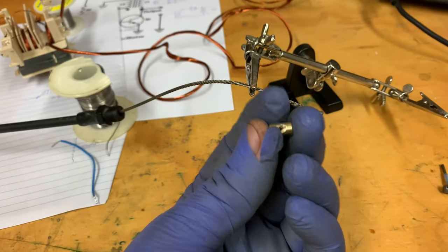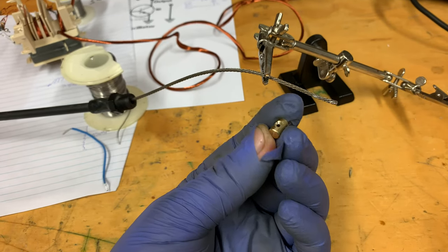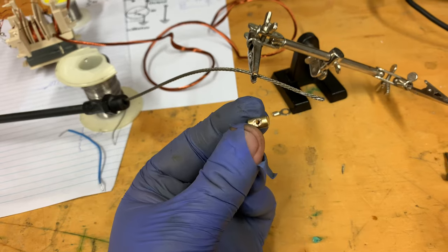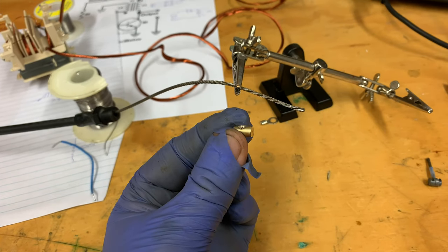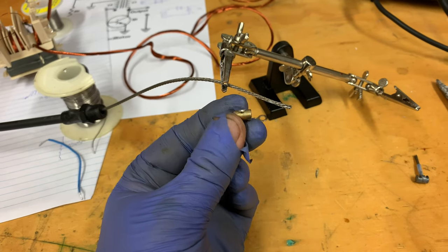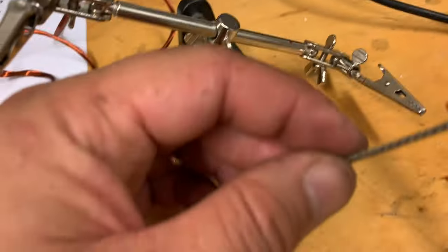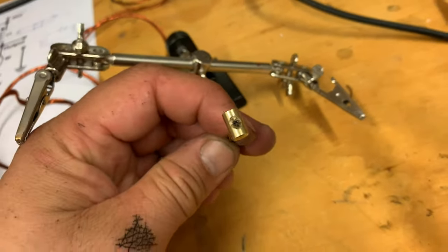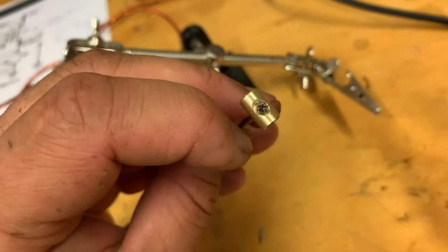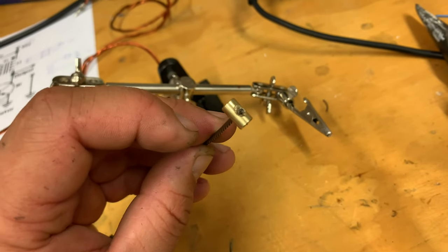We just modified this slightly, drilled the hole slightly bigger to about 2mm - I think the diameter is about 1.8mm. Drilled out to 1.8, snapped the drill bit, sharpened it, drilled it again, still didn't fit through, but 2mm fits perfect. We'll just solder it now, cut this to suit, then solder it. We'll just splay those wires out and solder it and it should be good to go.